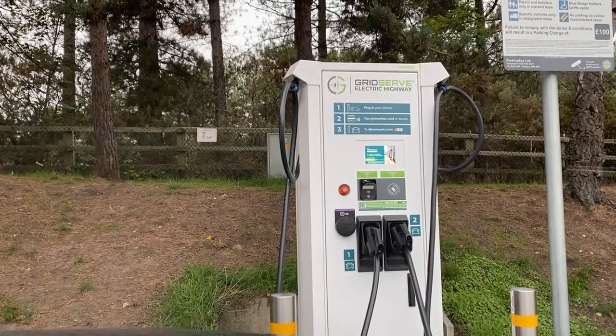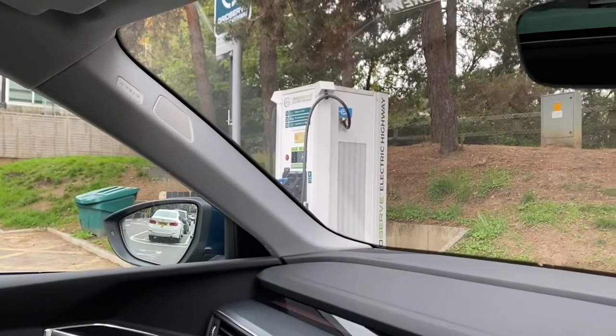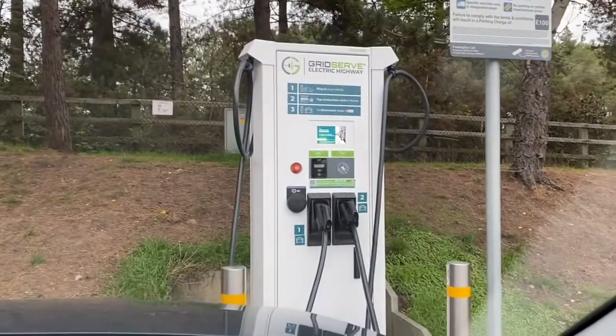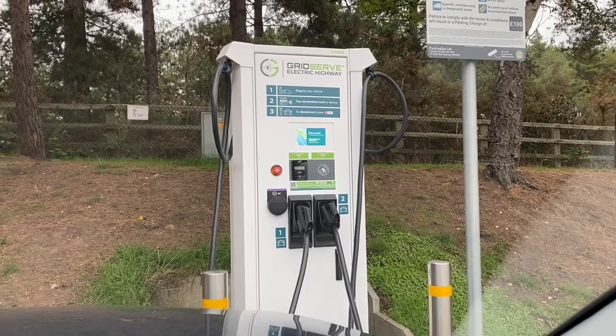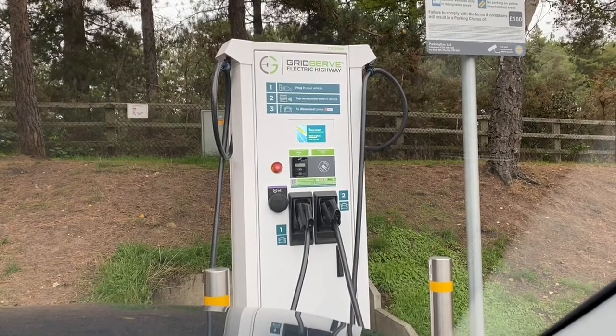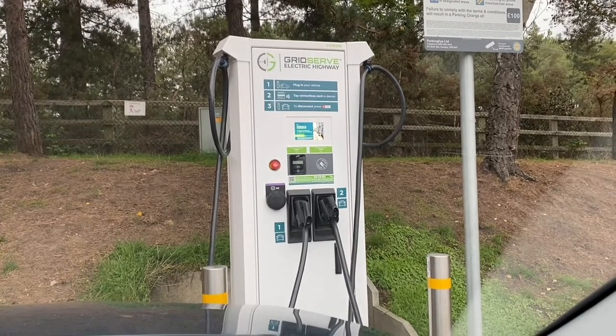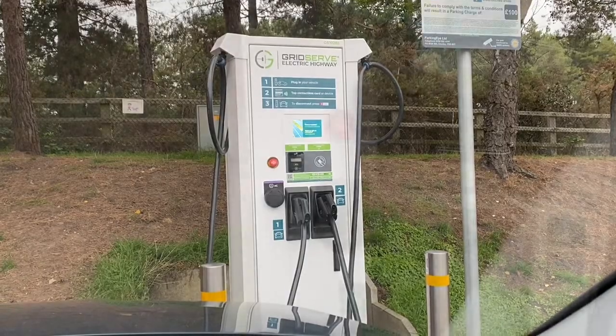I'm at Motorway Services — this is GridServe. It's usually very busy here. You can see there are two charging bays: that one has a CHAdeMO on it and that one has two CCS connectors. I think there's an issue with GridServe — they can only charge one car at a time, but I do know that GridServe are working on that. I'm going to plug in and we'll see how much extra range we get in the time it takes to go buy a cup of coffee.